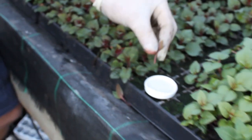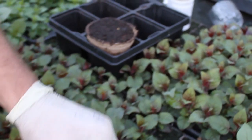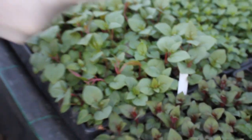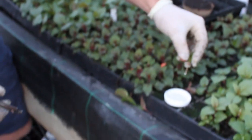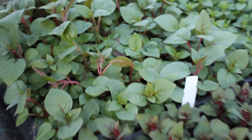Once you've taken the cutting and removed the leaves, dip it in the rooting powder and it's ready to go in. When doing a pot like this, three cuttings is ideal — if all three root you'll get a bushy plant with three stems; if only one roots, at least you've still got a plant. So we take all three and insert them like that.